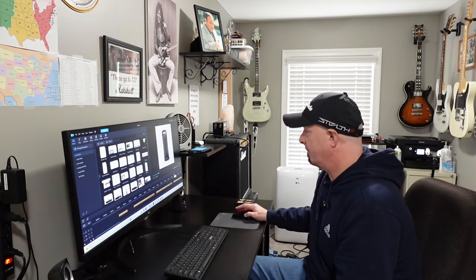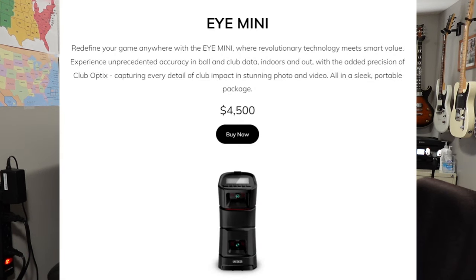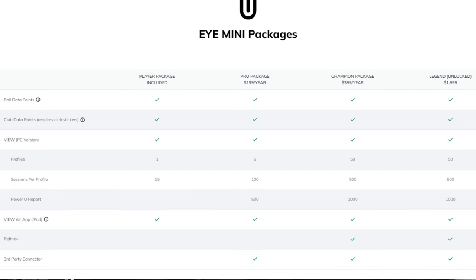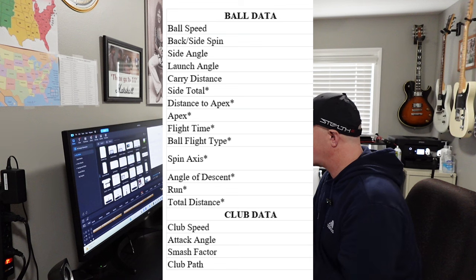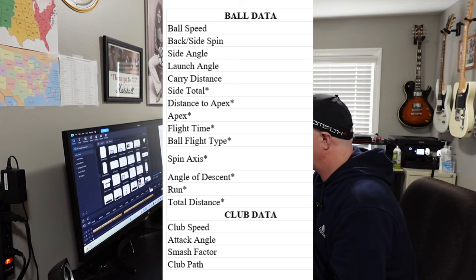After that, we've got the Unicur iMini. The Unicur iMini is $4,500. There are iMini packages: the player package is included, the pro package is $199 a year, the champion package is $399 a year, and the legend unlocked is $1,999. Here is the ball and club data available with the iMini.